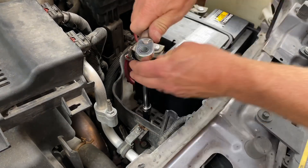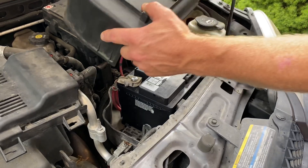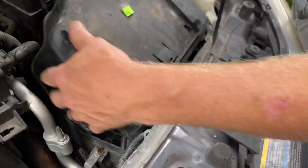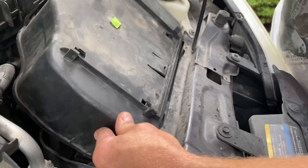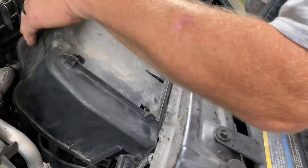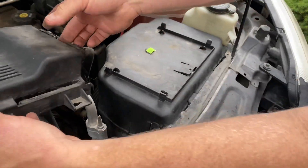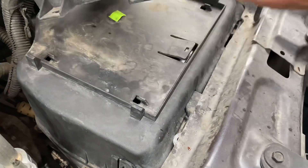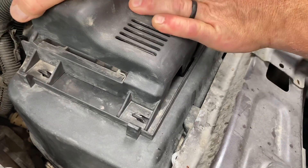I'll use my 13-millimeter socket to tighten that down. I'll put the two tabs underneath the cover, slide the cover, get it lined up, and then slide the cover down in the back and clip it into place. Then I can take my module and slide the little holes into the tabs and it'll click into place — and snap.